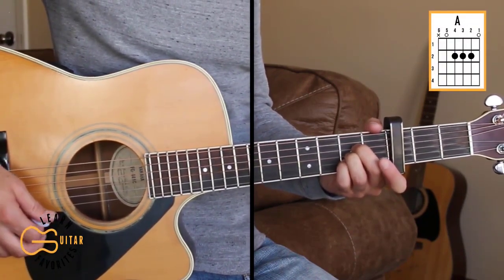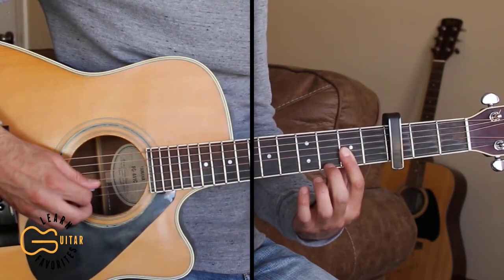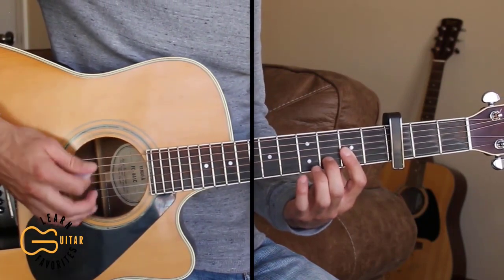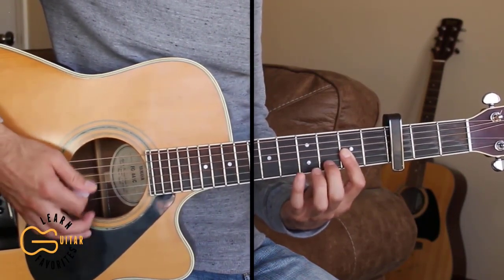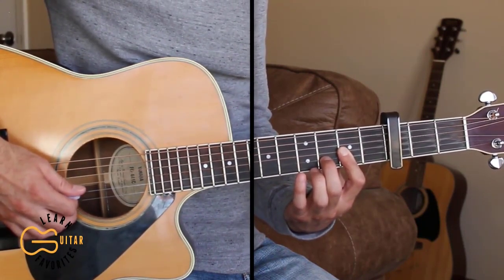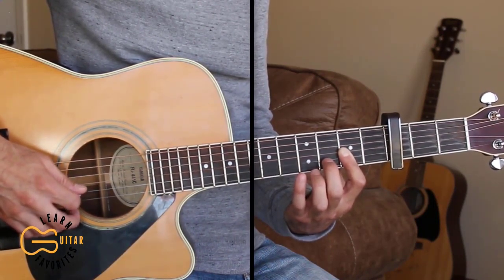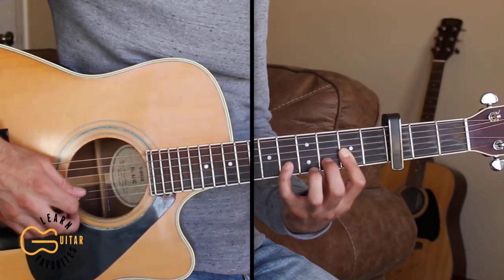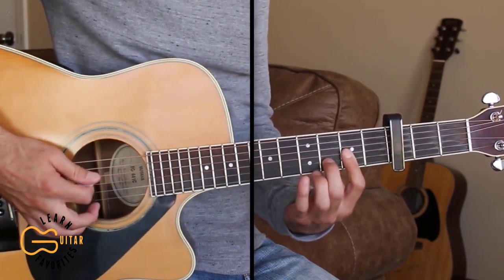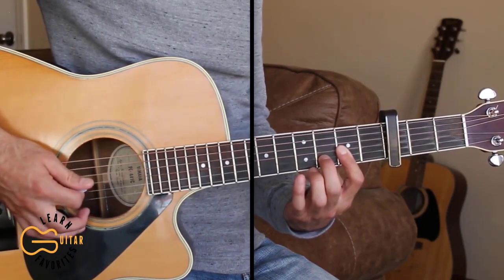For the intro, I'm starting out playing the D chord but I'm barring the first, second, and third strings with my first finger and then adding the second string on the third fret for the D chord. I'm moving around on the second string while strumming, going from third fret to second fret, back to third, then up to the fifth fret, then third, second fret, and ending back on the third. I'm palm muting here while strumming, and you can start out with just a couple of down strums of the bass note.